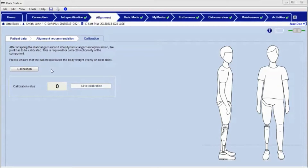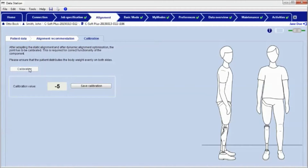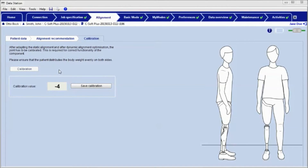Start the calibration by clicking the calibration button in the adjustment software. The current inclination angle is displayed. Please take care that the patient is standing secure with a stable posture and that the displayed value stays constant. Accept the value shown by clicking the save calibration button.